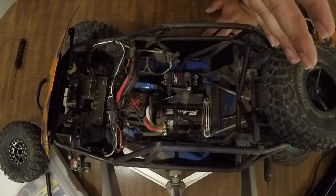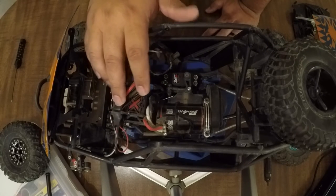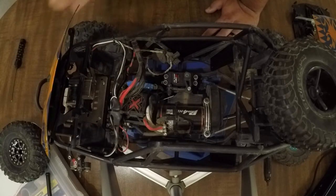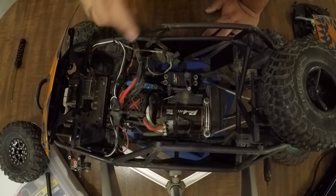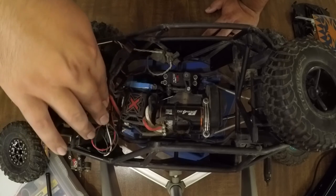Starting in the front and working my way back inside here — this is the control module for the Mad Dog RC bucket lights. You don't have to solder it in. You do have to solder your leads on, but you don't have to solder that in, so that's pretty easy.